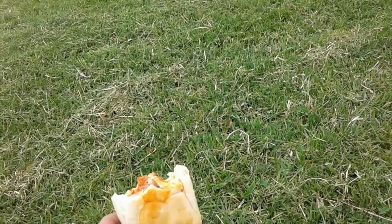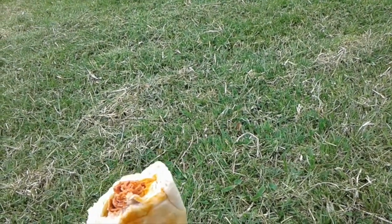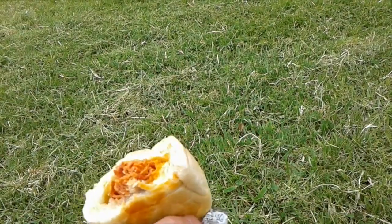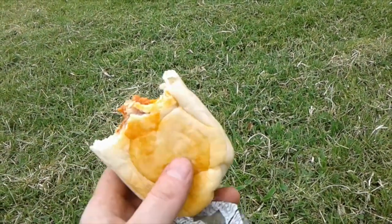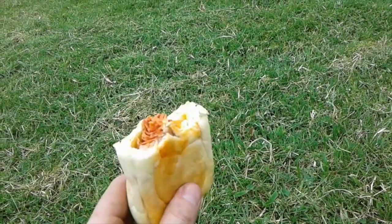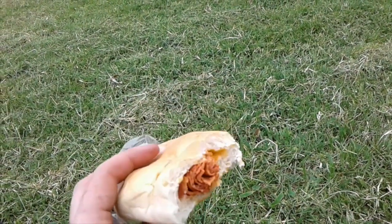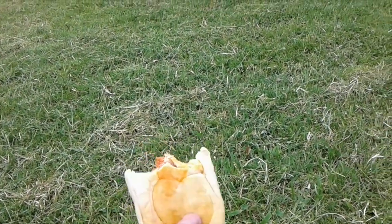The pepperoni roll was really invented in Fairmont, West Virginia. Coal miners would take their lunch — they were taking pepperoni and they were taking bread — and someone got the idea: why don't we just bake the pepperoni in the bread? I just thought I'd mention that since I live in West Virginia. This is going to be my lunch today.